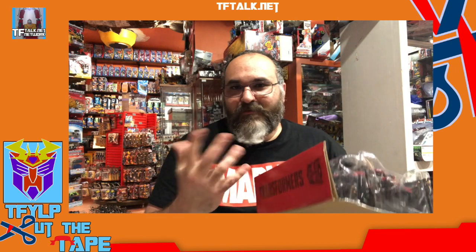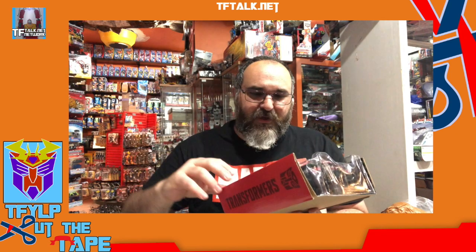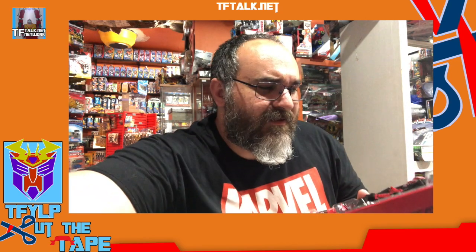I just wish he was a little bit bigger. I wish he was a little heavier. First impressions — looks like it's Chicago. These backgrounds, unlike the Ark which you get with the new Netflix series figures — these don't connect, and I kind of think they're a little waste of money.